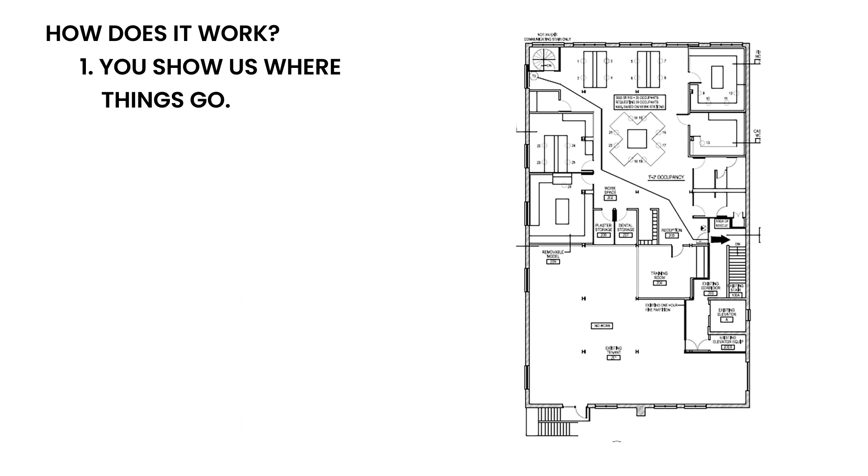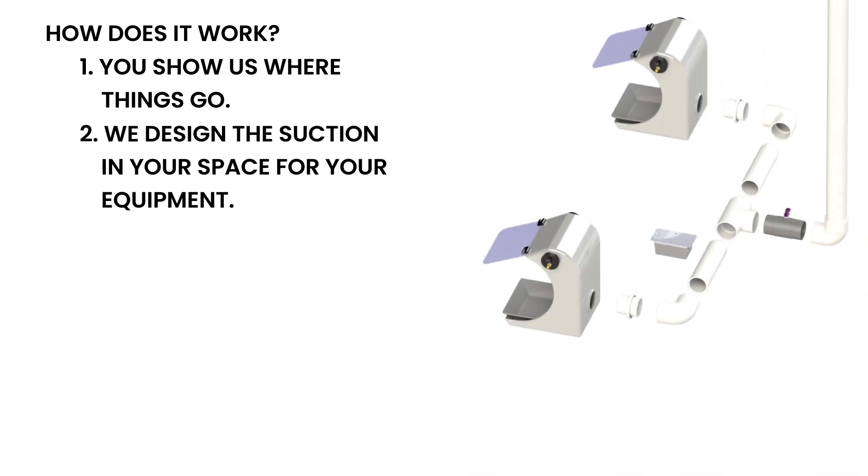How does it work? You show us where things go. We can work with blueprint or CAD files, or a cocktail napkin with dimensions drawn on it. Then we design the suction in your space for your equipment. We can help you choose equipment and accessories if you need.